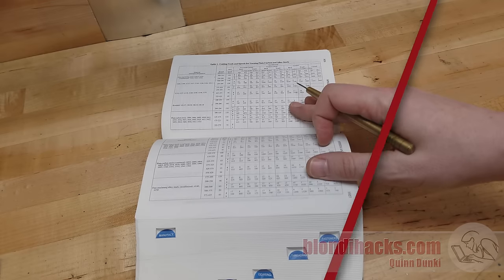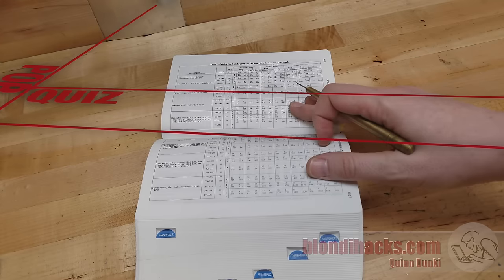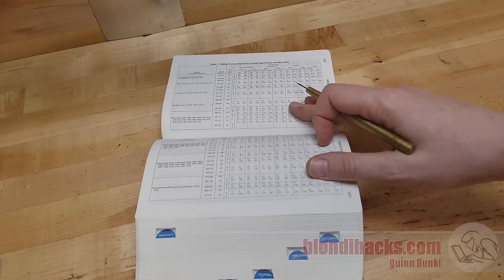Pop quiz: what do you think is the biggest contributor to tool wear? Is it depth of cut? No — it is surface speed. This is an extremely important topic in a production CNC shop, so much so that Machinery's Handbook devotes an entire section to calculating it. In the hobby shop that doesn't matter a whole lot, but be aware that the tables in the big book are calibrated for 15 minutes of tool life. So if you want your tools to last longer than that, slow things down a bit.